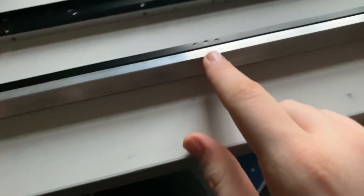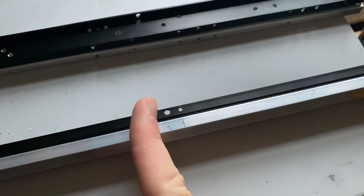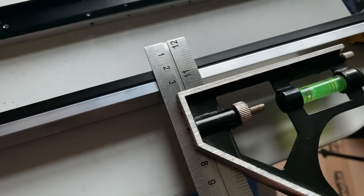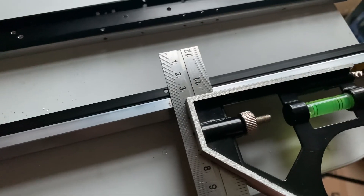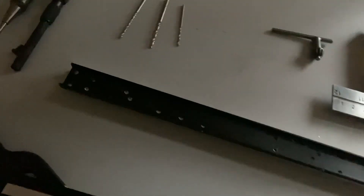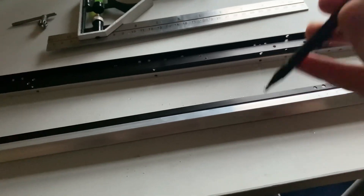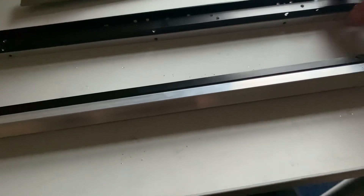Another thing I'd recommend is a set square. They're quite handy for drilling the top holes here — you can get them in and make sure they're always in line with everything. You put it up like that, make sure it's in the center, and then use a scriber like this one here to scribe your line on the aluminium rails, then find the center and punch it with your center punch.